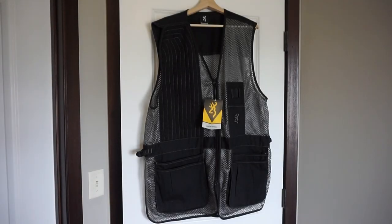Hey guys, what's going on? This is Travis P11. I'd like to welcome you back to the channel. We're going to take a little bit of a departure from my usual firearms reviews and take a look at something different today.